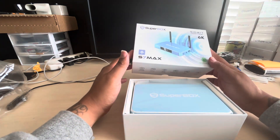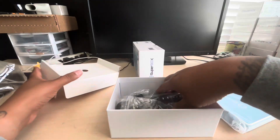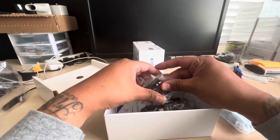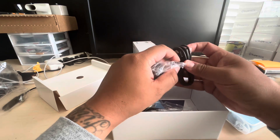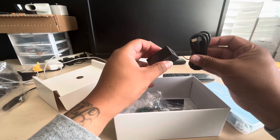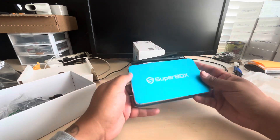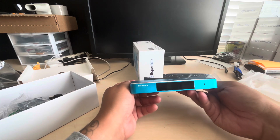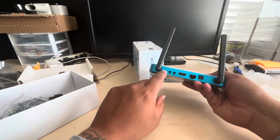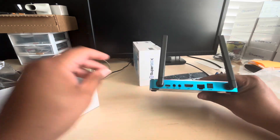First off, it's the same as the S5 and S6 — similar, same layout. We got the same remote. The only difference with the S6 Max and the S5 is you actually have USB-C now. So it's USB to USB-C, that's how you plug it in. In the back, instead of the DC regular plug-in, now it's USB-C.